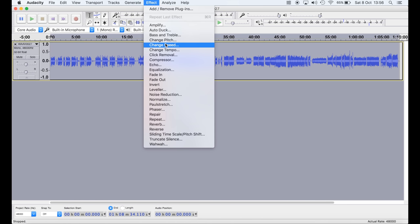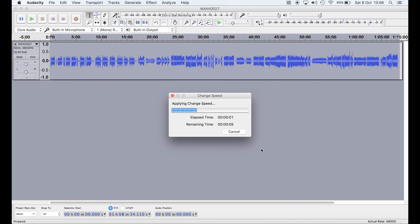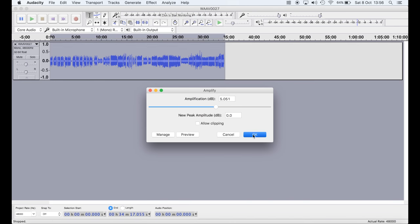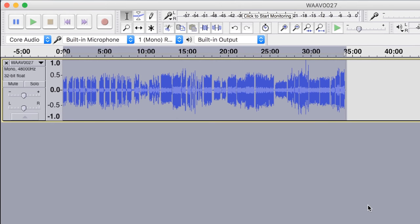Then I'm going to speed that up by a factor of two so that the seven and a half inches per second recording plays back at the original 15 inches per second speed, and finally I'll just boost the audio up a little bit to maximize the sound. Right, now we can have a listen to it.